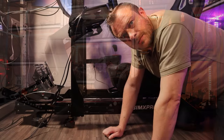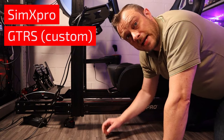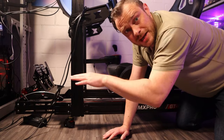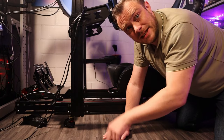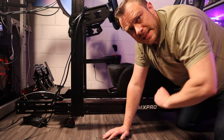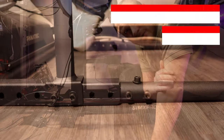Sturdiness and stability is also something where extrusion profiles really score well, and it has to do with the fact that the base is made out of one piece. Tubular frames are mostly made out of two pieces, and with many tubular rigs — especially the cheaper ones — if you brake hard you can lift the frame up from the ground in the middle where the two pieces are joined. This is not with all tubular frames though; for example the Plesy Trophy doesn't have that problem, but the Next Level Racing GT Racer does.